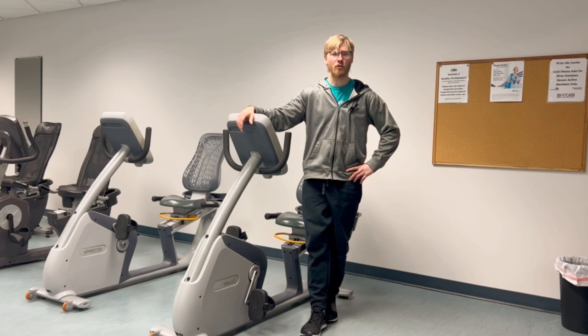And check out this other video I created showing you how to change the weights on weight machines at the gym.